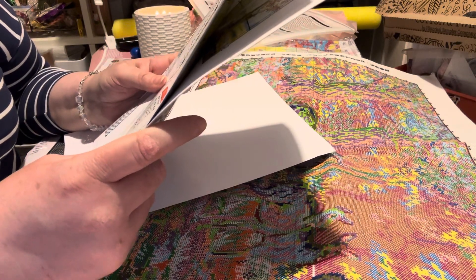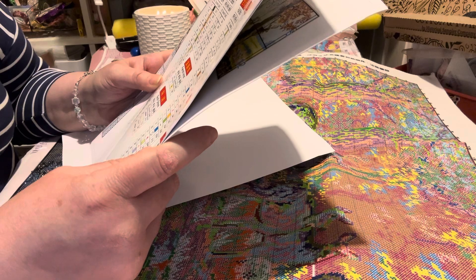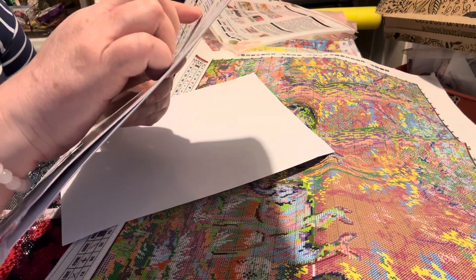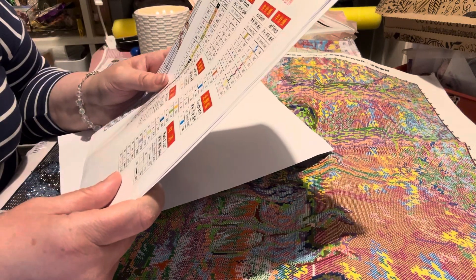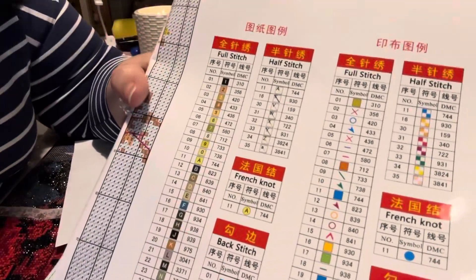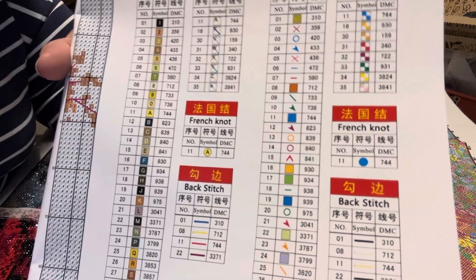There are 29 full stitches and eight half stitches. Half stitches are quite easy to do. If you want me to show you how we get started and French knots, let me know and we'll do this one together.